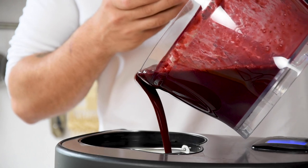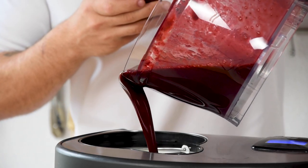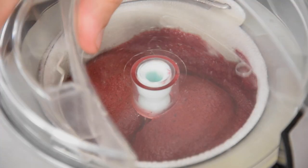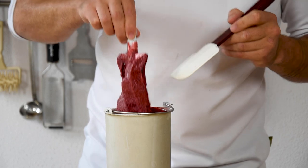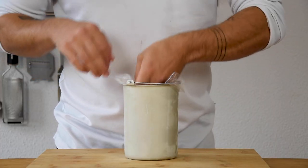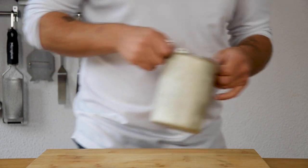Then pour it in an ice cream machine and spin it till you have a nice sorbet. Then cover it with plastic foil and let it set in your freezer for around 1 hour.